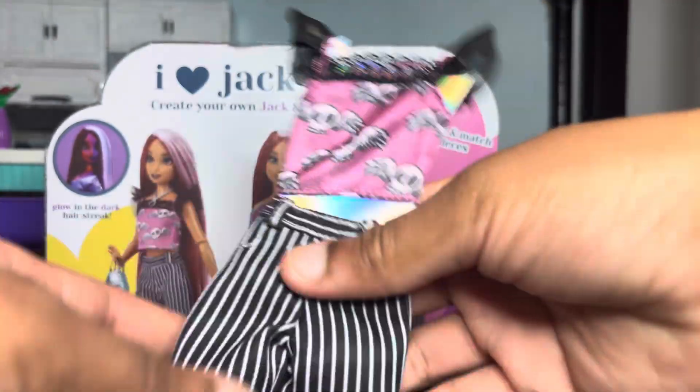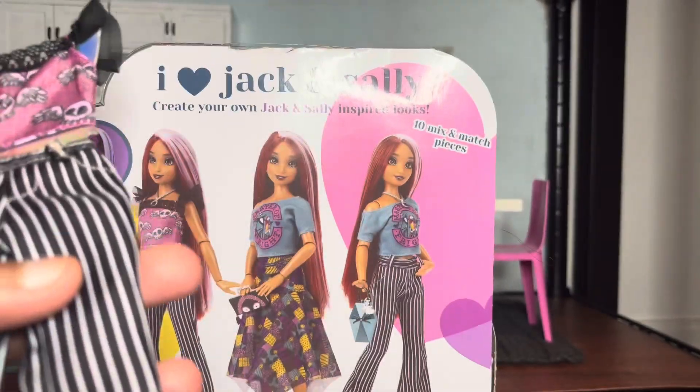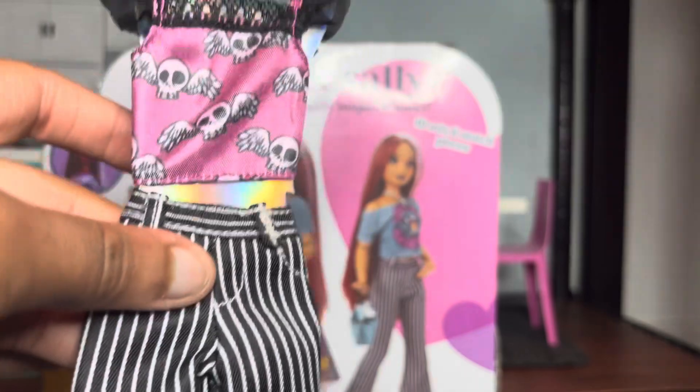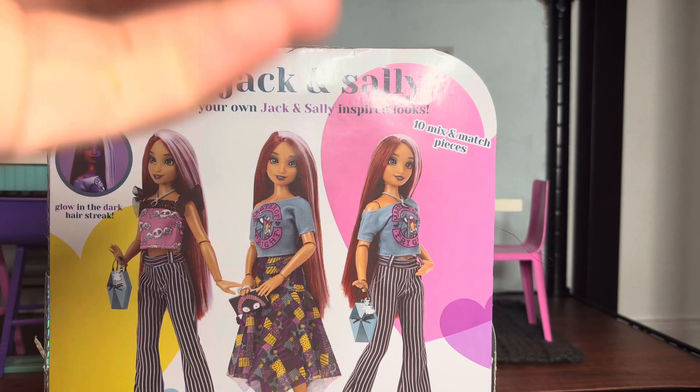I'm not really a Disney girl, so it took me a little bit to get behind the Disney Illy dolls — I was like, 'I don't really care about Disney.' But honestly, even if you're not all that into it, I think we can all acknowledge that these are beautiful, beautiful dolls. So just enjoy that, you know?